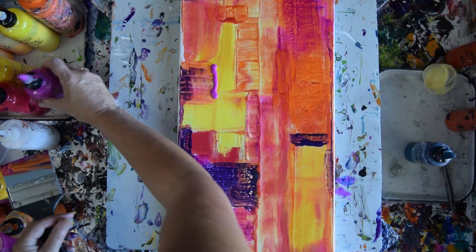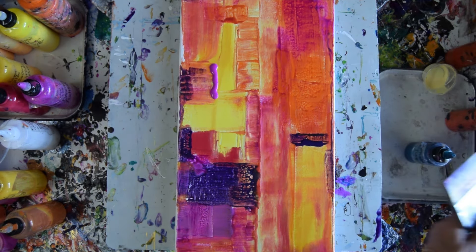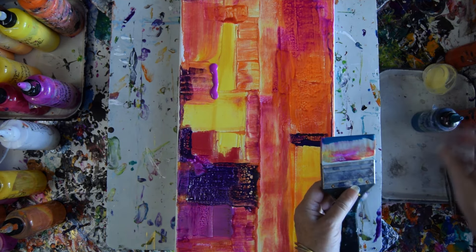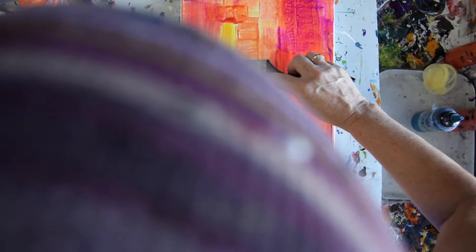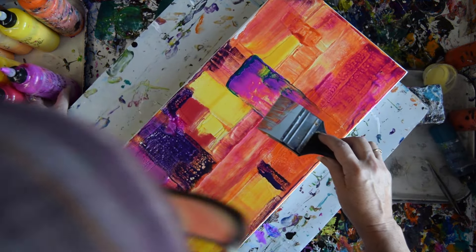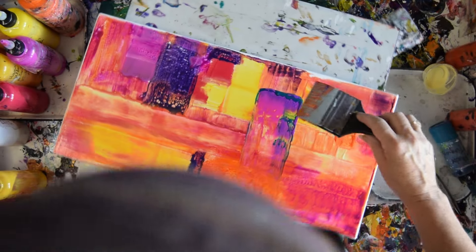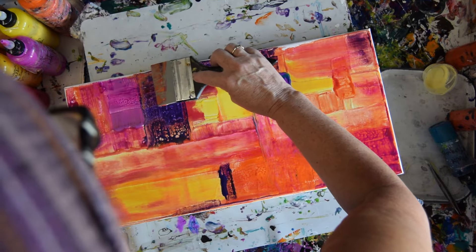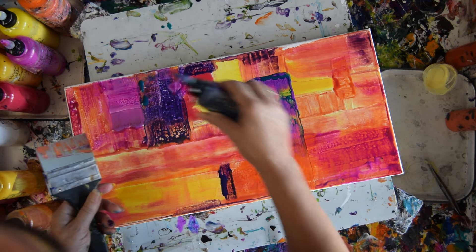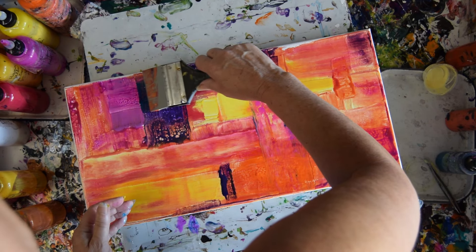That makes me want to pull out some of the dancing fuchsia, which is a purely pigment. It's a statement maker — they look turquoise. I'm just going to use it everywhere until I get to the point where I decide it's either turning into something now, or it's going to be a background later.